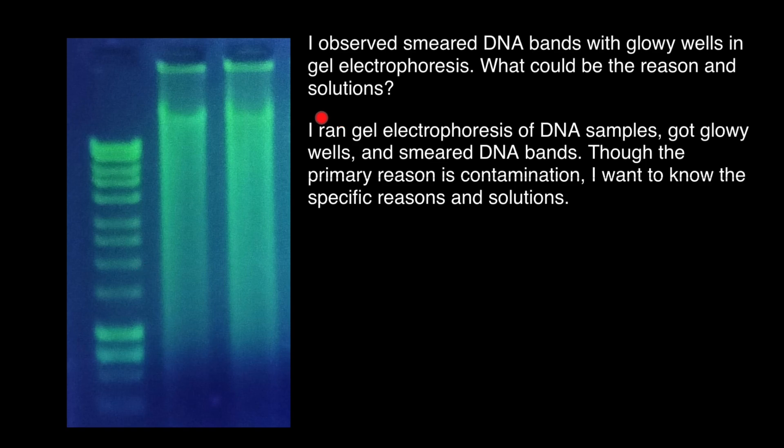Here is the additional information around the gel electrophoresis of DNA samples: gel wells and smeared DNA bands. Though the primary reason is contamination, they want to know the specific reasons and solutions.